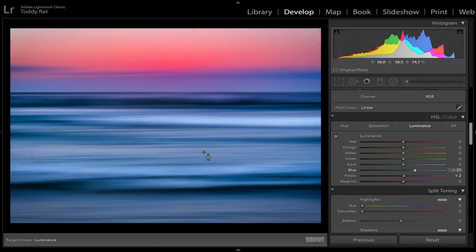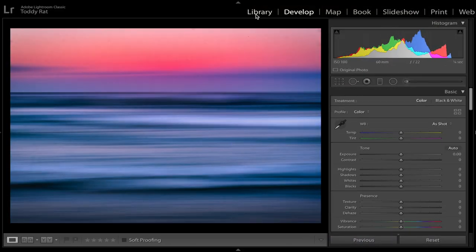In one minute, we've gone from the original to this. It's looking pretty good, I'm happy with that. A few final touches in Lightroom and that's the finished product right there. Happy days.